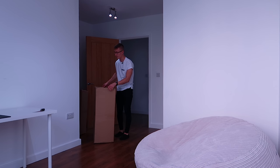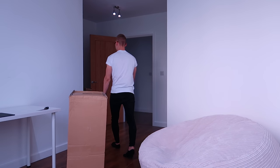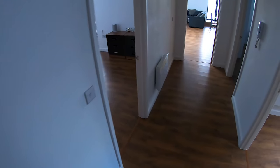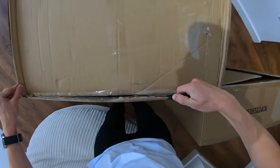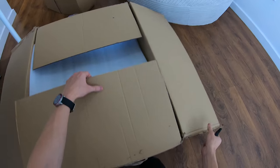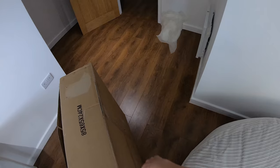This box here is very heavy — oh my god, I can't even imagine how much this weighs. And then there's this box, much lighter, much much lighter. This room is going to be such a mess by the end of this.